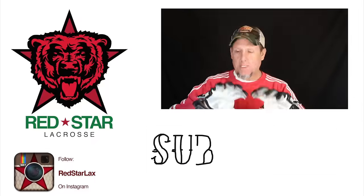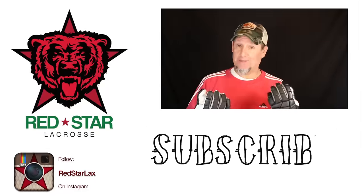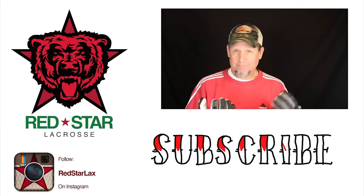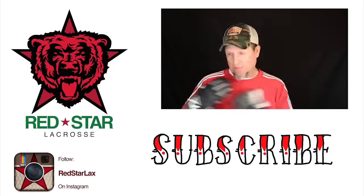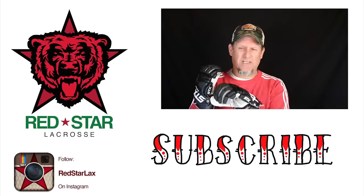All right guys, that's about it. Thanks for watching and I'll see you next video. Hey guys, thanks for watching. If you want to see more, click the video that's playing in the upper right of the screen, click subscribe, click like, go check me out on Instagram — redstarlax — and be excellent to each other.